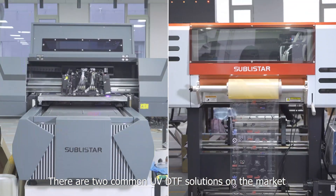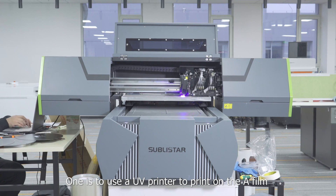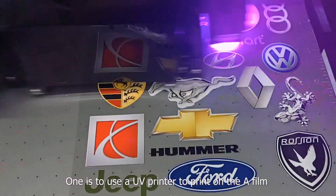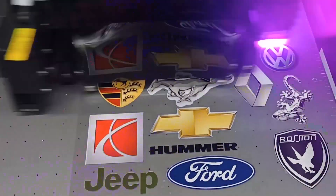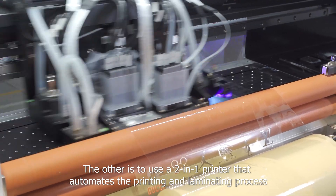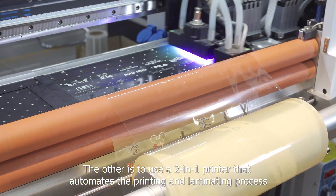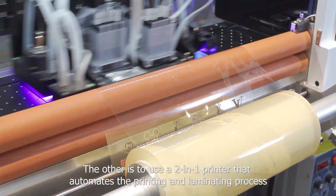There are two common UV-DTIF solutions on the market. One is to use a UV printer to print on an A film and then use a laminating machine to laminate the B film. The other is to use a two-in-one printer that automates the printing and laminating process.